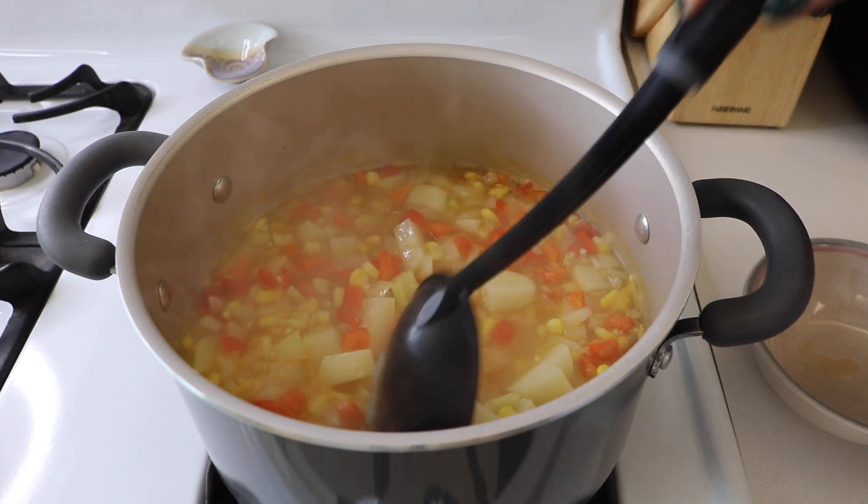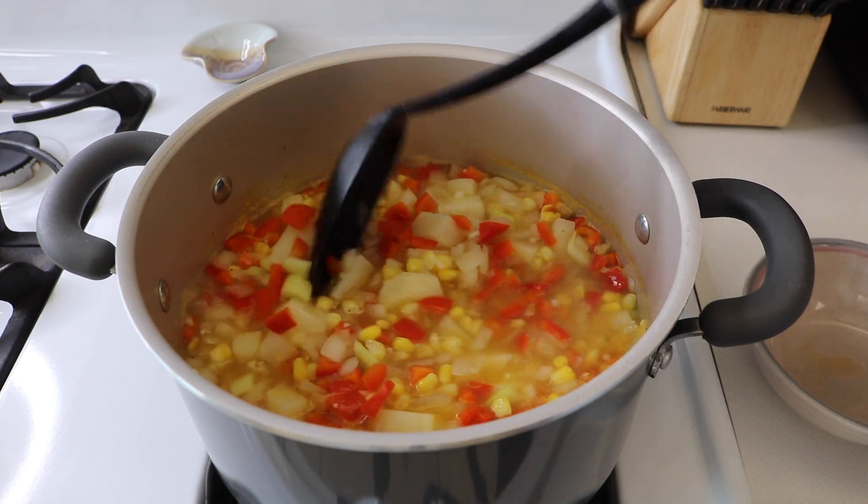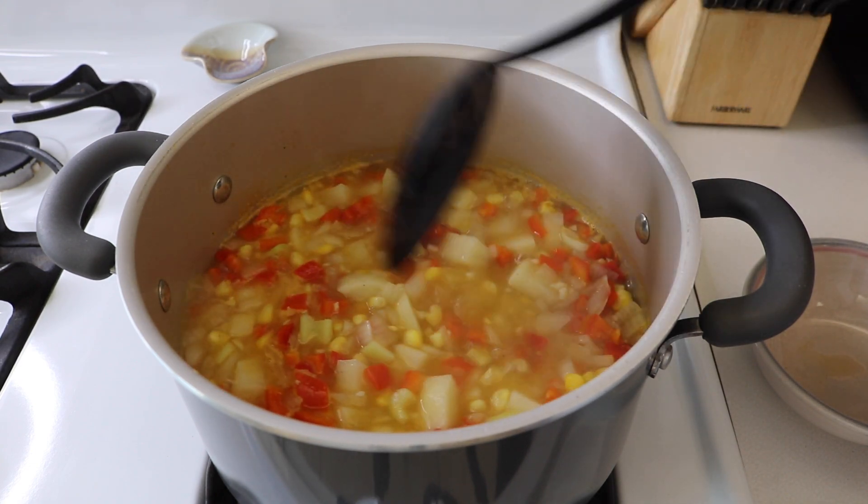The soup is boiling — I had turned the heat on high to get it to boil. Now that it is, we're going to set the timer for 10 minutes and then check the potatoes. We'll go until the potatoes are soft.